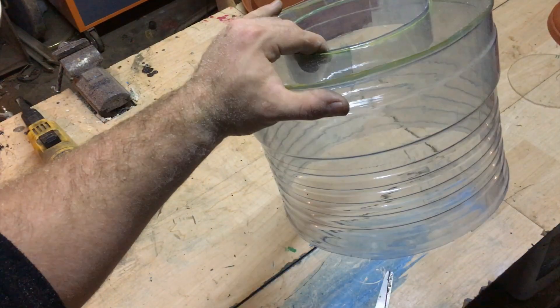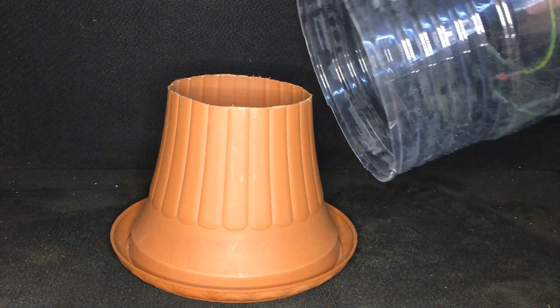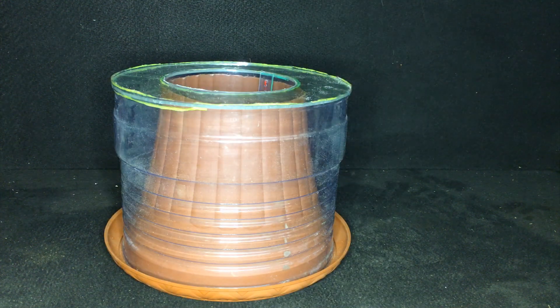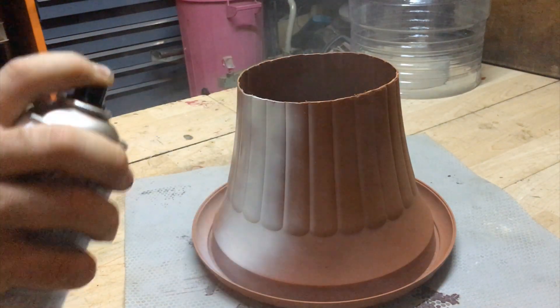Now that all parts are made, they fit together like this. You can see that the smaller circle fits perfectly inside the plant vase, leaving just a little bit of air gap. Then paint everything in white so it looks cooler and has a nicer design.